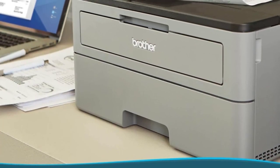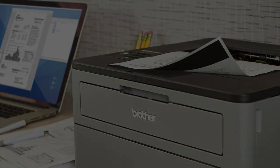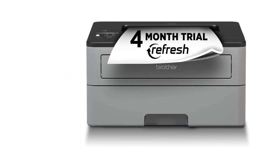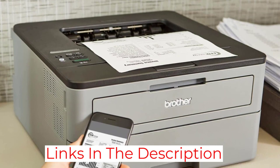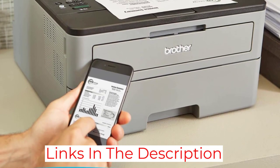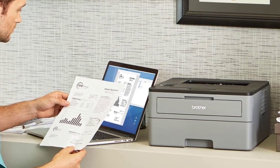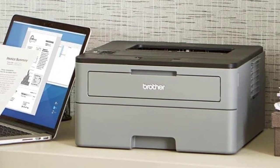It still feels very well-built despite its low price, and thanks to its high page yield, you won't need to spend too much to maintain it. The HL L2325DW has the usual Wi-Fi and USB connectivity and is compatible with Brother's mobile companion app, which you can use to print or perform maintenance tasks from your smartphone. Overall, it's a good printer that you can get for cheap — you just need to make sure you won't need to scan anything in the future.